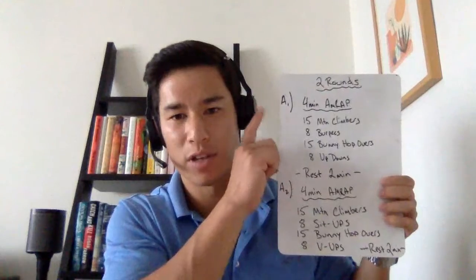A2 is the same format: a four-minute AMRAP, as many reps as possible of 15 mountain climbers, eight sit-ups, 15 bunny hopovers, and eight V-ups. Cycle through this as many times as possible in that four-minute time cap. Once we're done, we're going to rest for two minutes before we move back up to A1 and do it all over again.